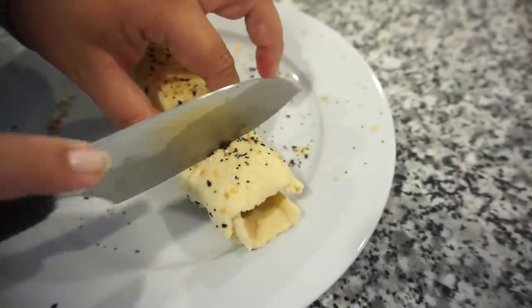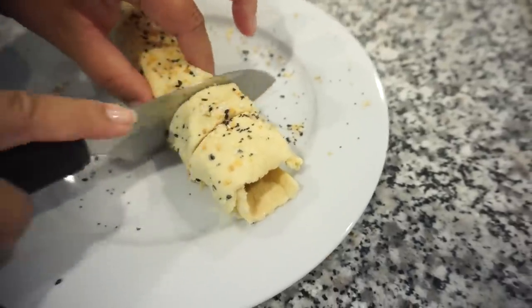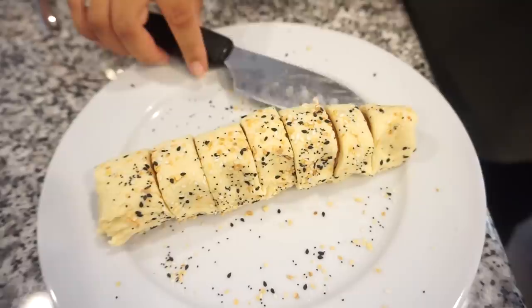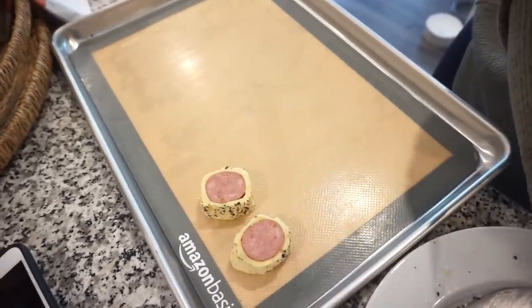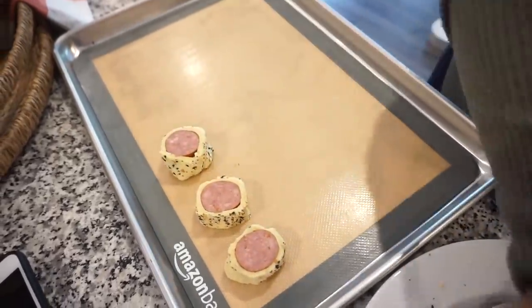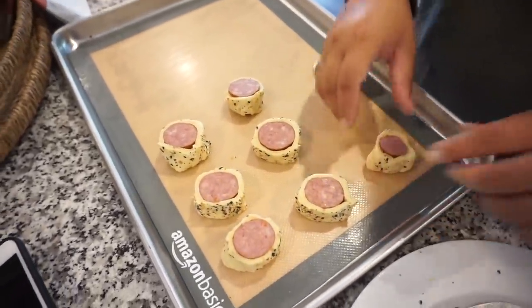Okay so now you're going to take this and just cut it into little bites — you want them to be about an inch thick. This is kind of like pigs in a blanket but more grown up style. Now I'm going to do our other kielbasa and take the rest of your crescent roll, which should be the exact same amount. Roll it out and do the exact same process.